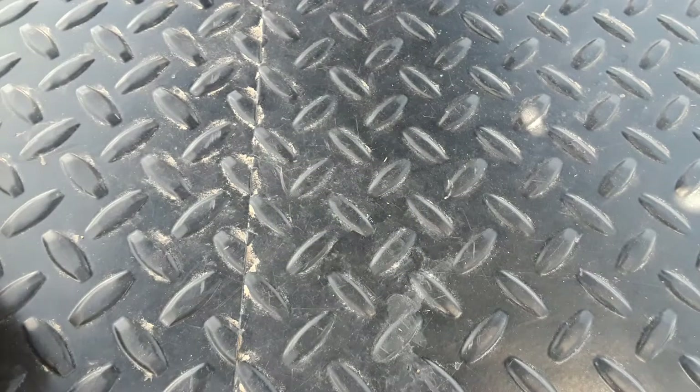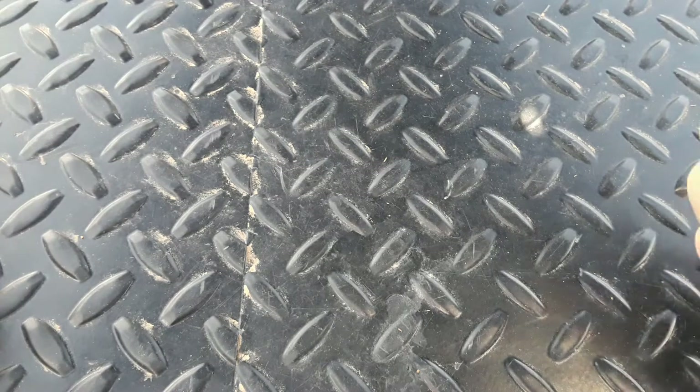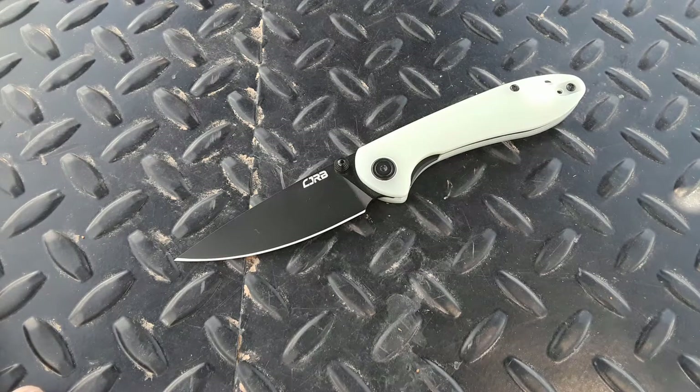Hey everybody, welcome back to Gideon Stuff. Today we're not doing a knife review, but we are doing a knife overview. We're going to be taking a look at this knife here — the Blade HQ Exclusive CJRB Mini Feldspar. So let's get right into this.